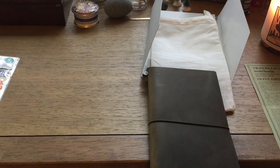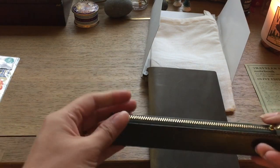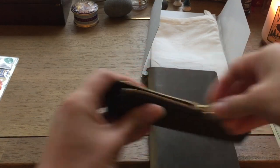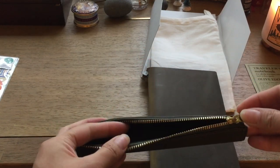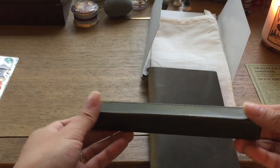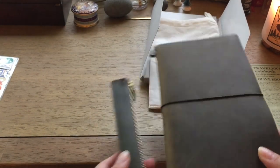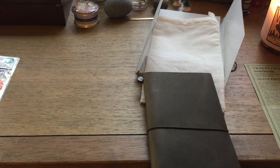I previously bought a dark green leather pen holder to kind of go with it, if I wanted to use it. So I've got this here — slightly different color, but that's okay, I love it.